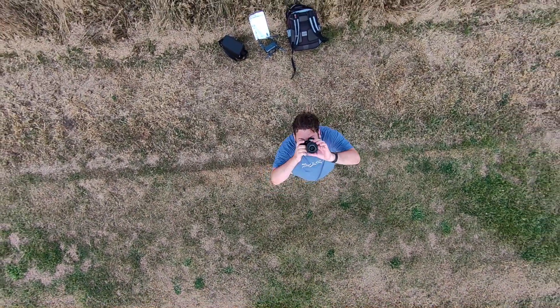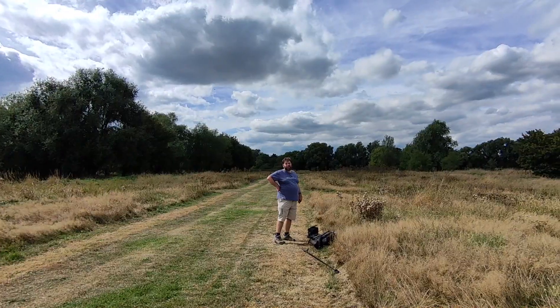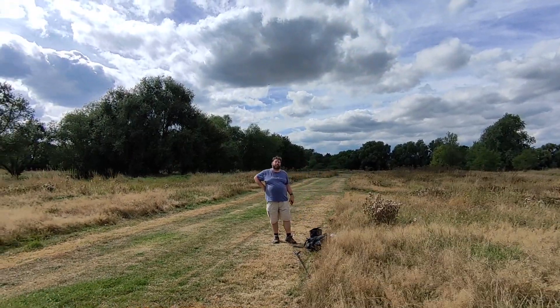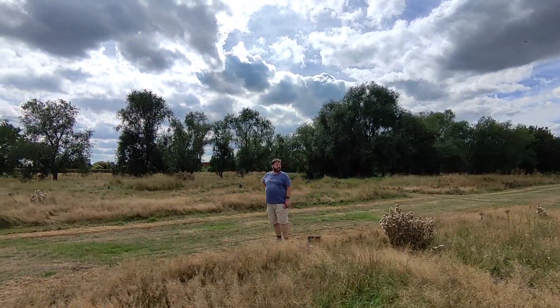Hovering above does okay. There are orbit options, and you're able to change the distance it orbits. Obviously, it's a bit more fun if you are cycling, and the drone can cope with anything up to about 20km, or 12mph.